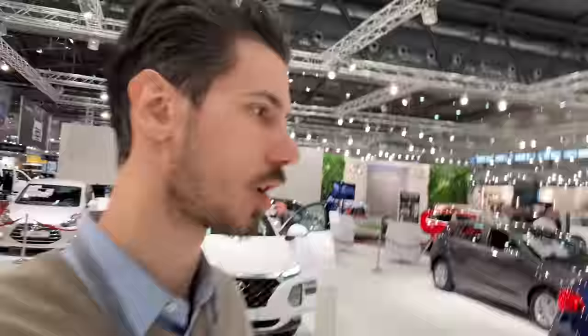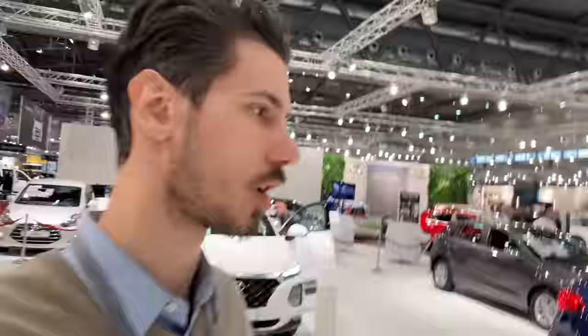I hope you like this quick view of the new Hyundai Santa Fe. Leave a comment below on what you think, give this video a like, and subscribe to the channel for more car reviews. I'll see you in the next one — bye!